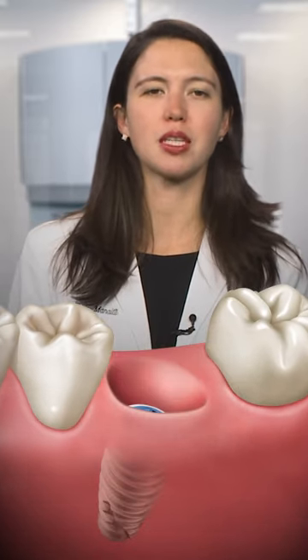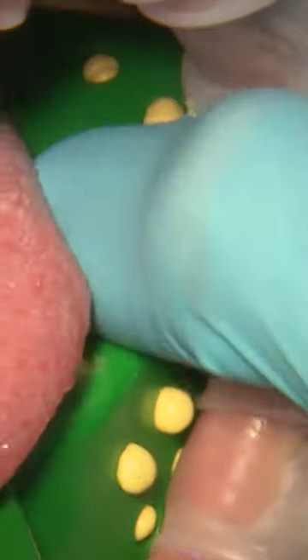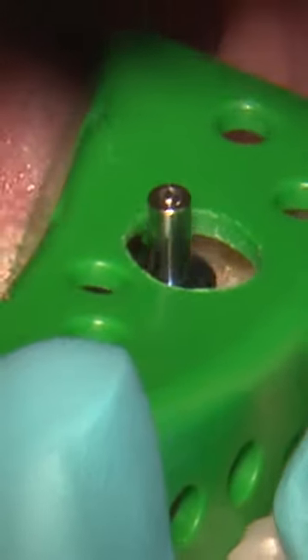Today I will show you a case where we are going to restore an implant that was previously placed at site number 19. Impressions may be taken with either the indirect closed tray or direct open tray technique, depending on the clinician's preference and chairside conditions.